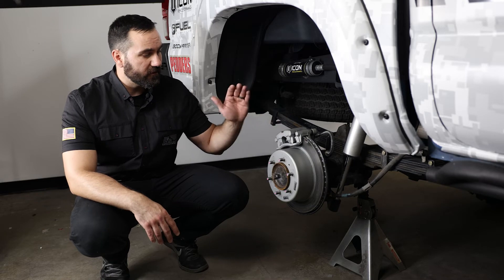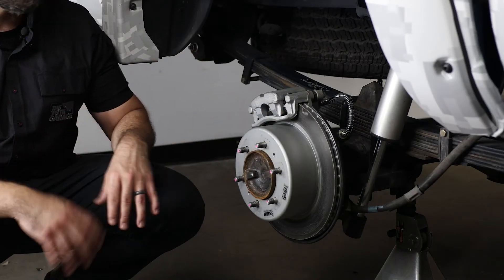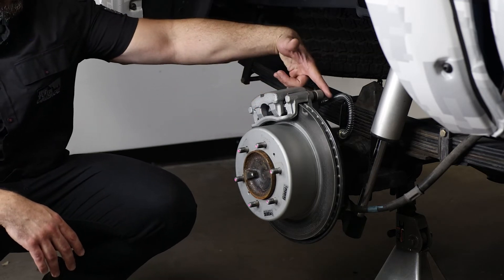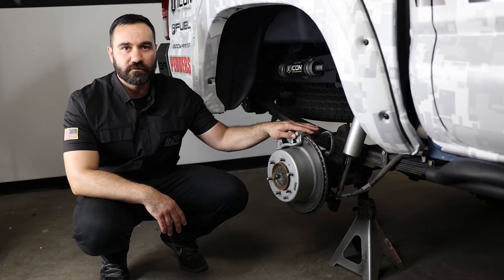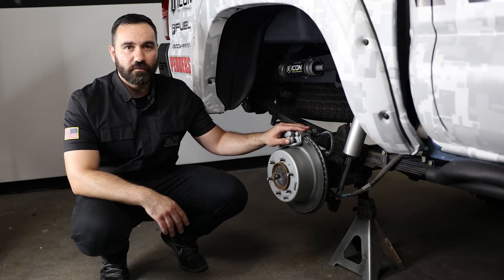The next thing I really like about the kit: as we are going away from the rear drum kit that's completely enclosed, we do have our calipers. Just by removing two bolts, we are able to change our calipers in the future, so maintenance on this is going to be really simple.